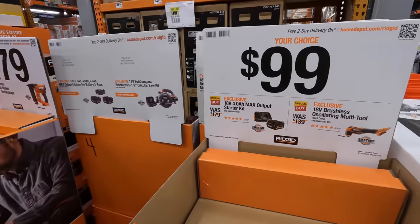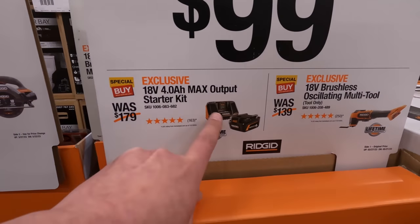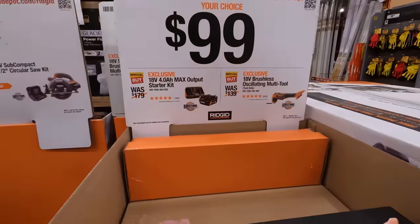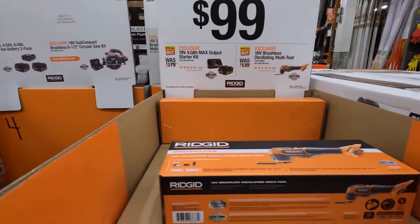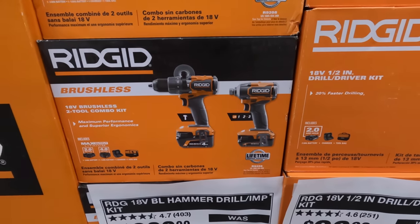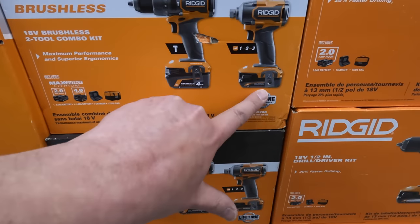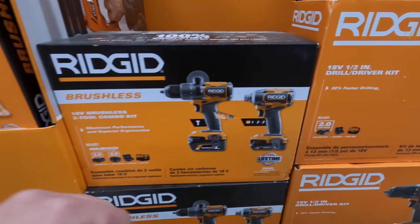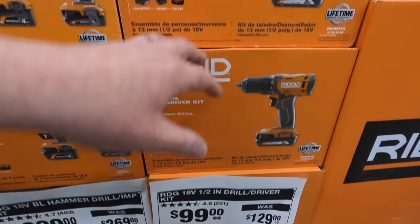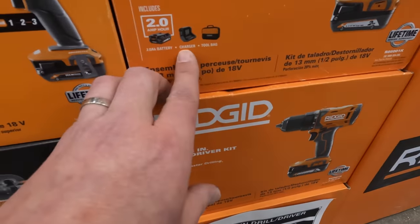Ridgid has an option of a 4 amp hour battery and a charger for $100 — that's a great deal — or for an oscillating multi-tool. That's a new style of 4 amp hour battery. For $229, was $269, the hammer drill and impact driver kit with a 4 amp hour and a 2 amp hour battery. Ridgid is having some good deals. Or you can get this drill driver kit for $100, was $129 — comes with a 2 amp hour battery, charger, and a bag.